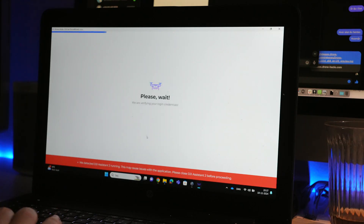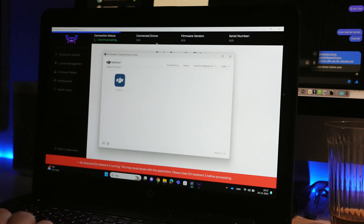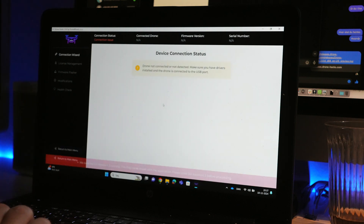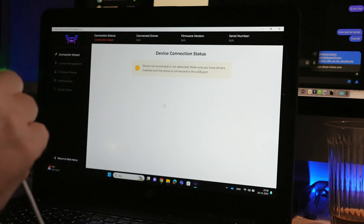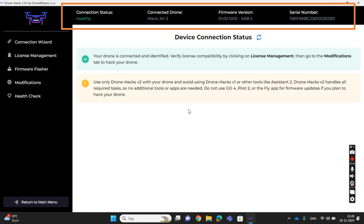Log into your account within the software and select the option called Drone, leading you to the main interface. Ensure that the DJI Assistant 2 software is closed and not running in the background while the drone is plugged in, as it will interfere with the communication. You can see the drone has been successfully connected through the status bar at the top of the software.